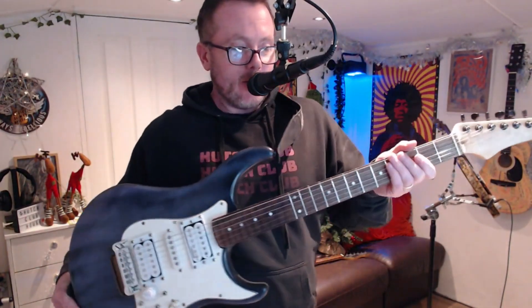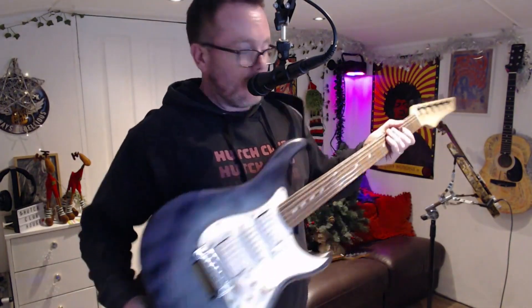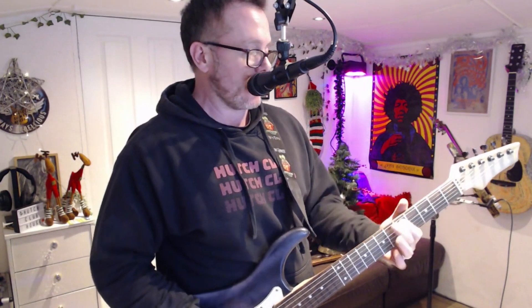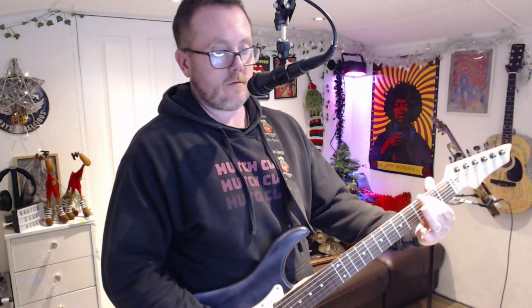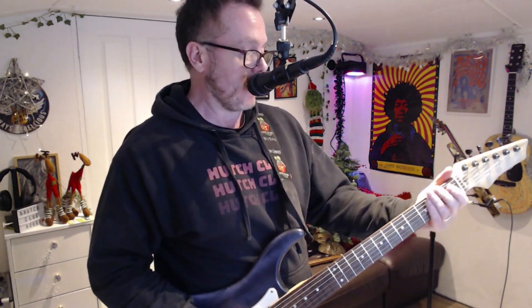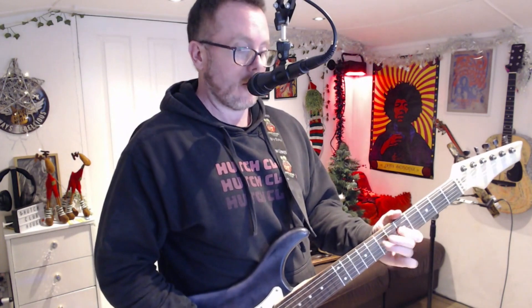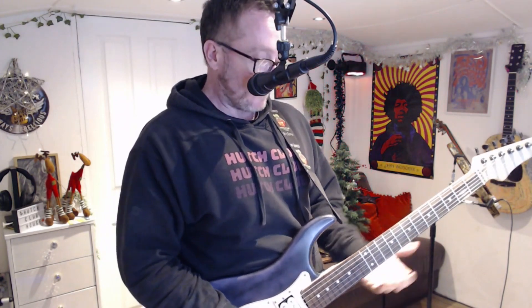And there you have it, folks — my fretless hybrid guitar neck on this crazy, crazy guitar. Down here it plays absolutely gorgeous. Because of these really low frets now, I absolutely really dig that. I might have to do that on some of my other guitars. But above the twelfth fret, obviously, we've got no frets at all.